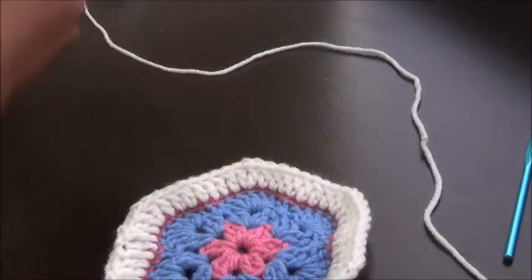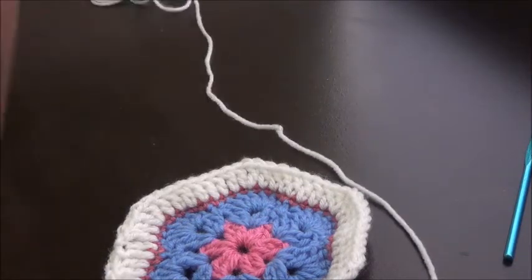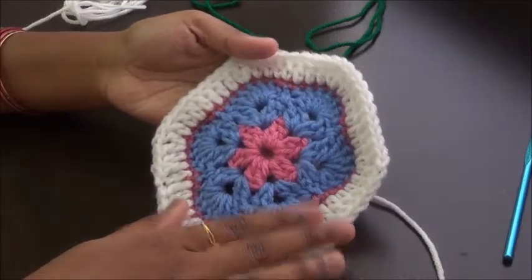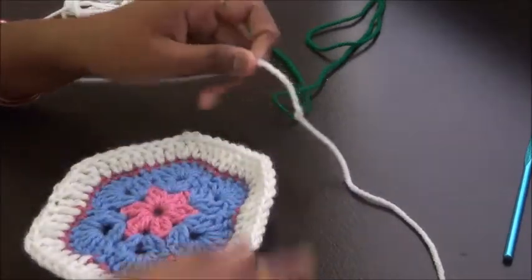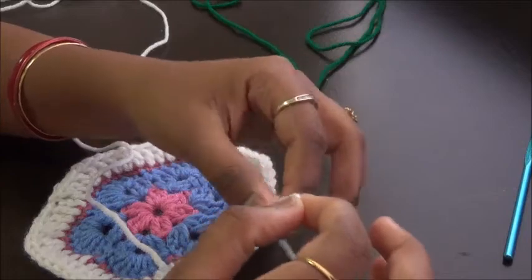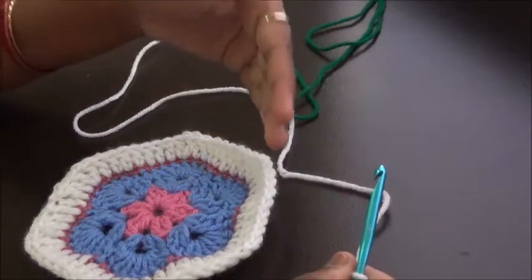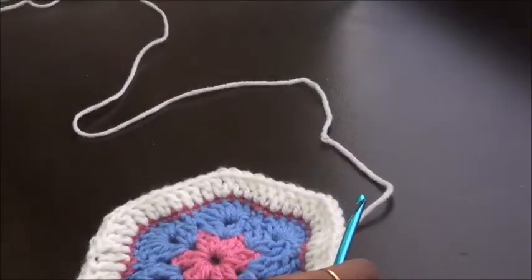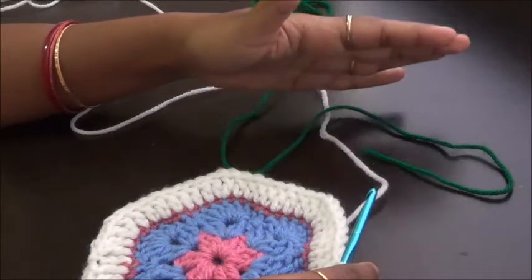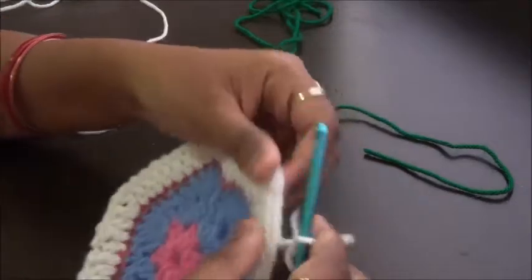Today we are going to use white and red for this border. It's very simple and very easy. We have already seen a tutorial for the African flower hexagon motif — I'll share the link for that. Now, for this chain loop or peppermint border, the only thing you need to remember is you always have to work on the front of the previous loop. We'll be working both colors at the same time simultaneously.